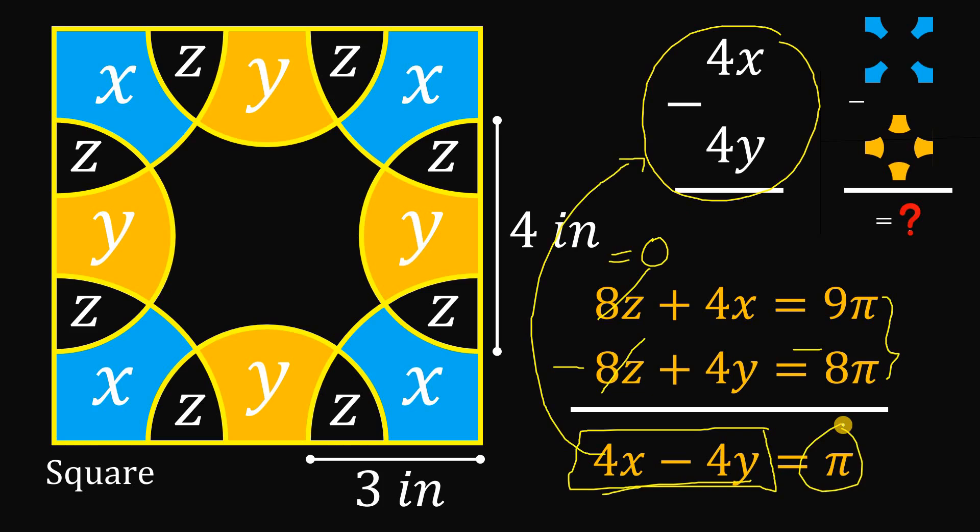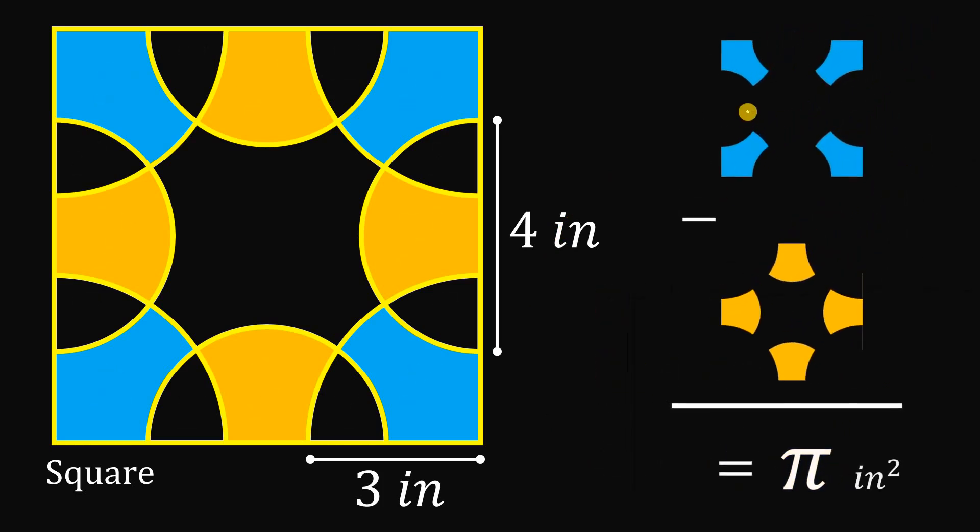Take note that 4x minus 4y is exactly what we needed to find, and it equals pi. Therefore, the answer to this question — what is the difference between the sum of the blue shaded regions and the orange shaded regions — is pi square inches. And as always, we are done.